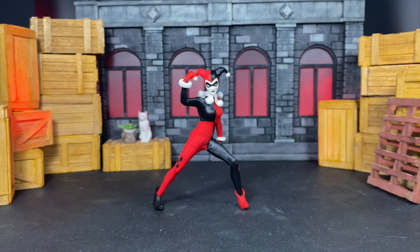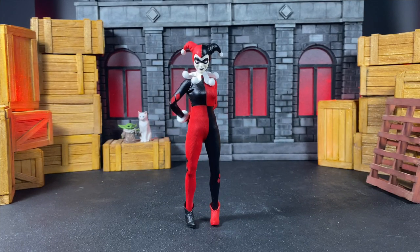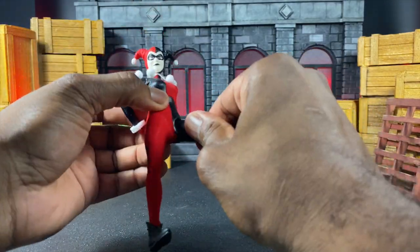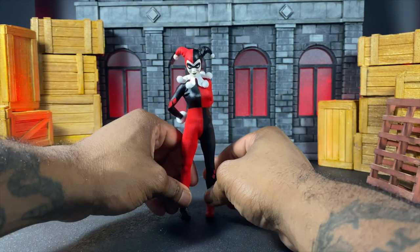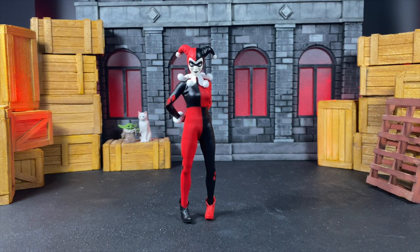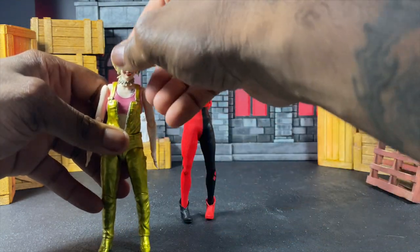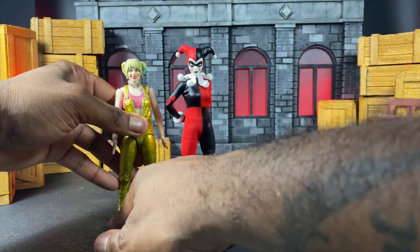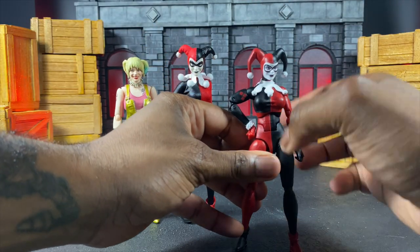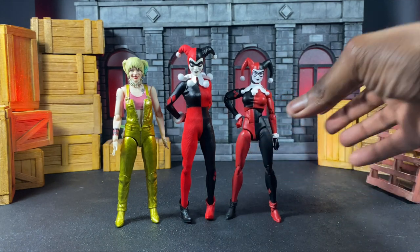Now let's move on to size comparisons. One thing I forgot during the articulation section: she does have a thigh swivel — I don't know how I forgot that. Let's compare her to some other Harleys I own. Here is the S.H. Figuarts Harley from the Birds of Prey movie — she is a little smaller, even with her heels on. Then we have the Icons Harley, which I mentioned earlier — she's looking pretty good but is significantly smaller.